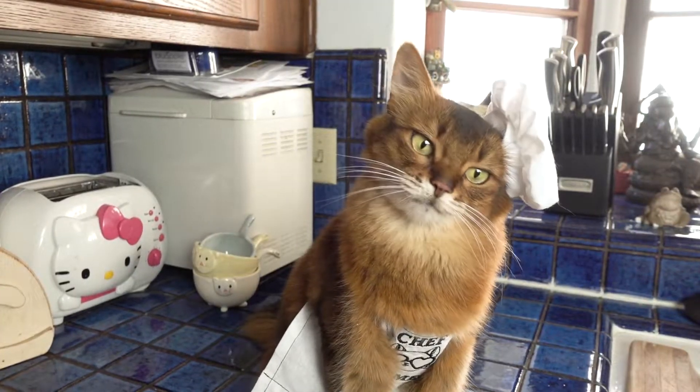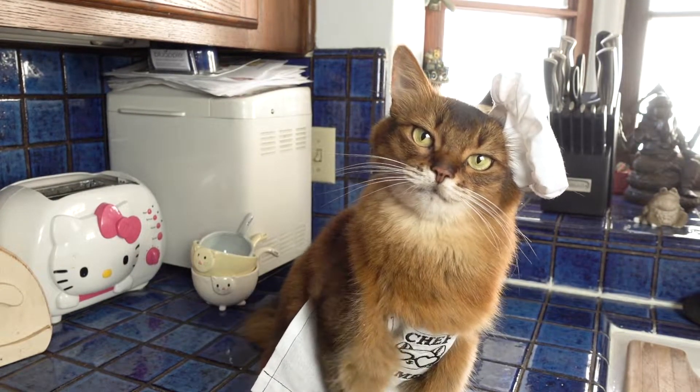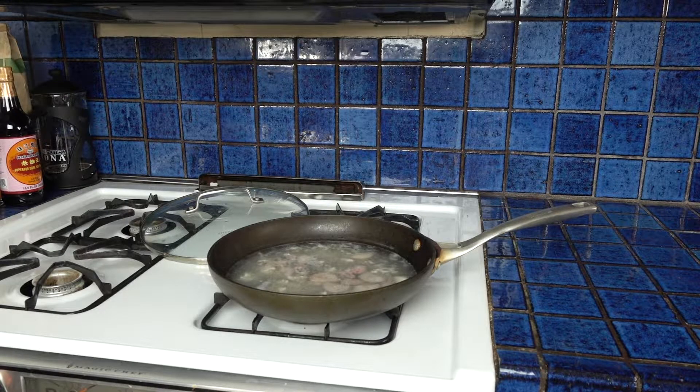Hey Summer, you think I'm doing a good job so far? So we're bringing the wine and the shallots back to a boil and reducing them. We'll see you in a bit.